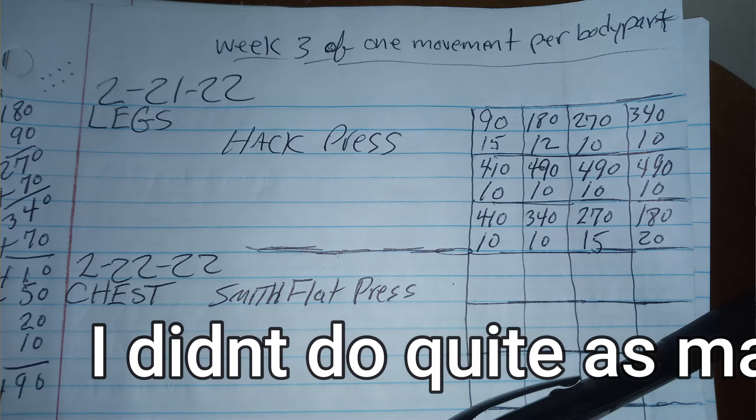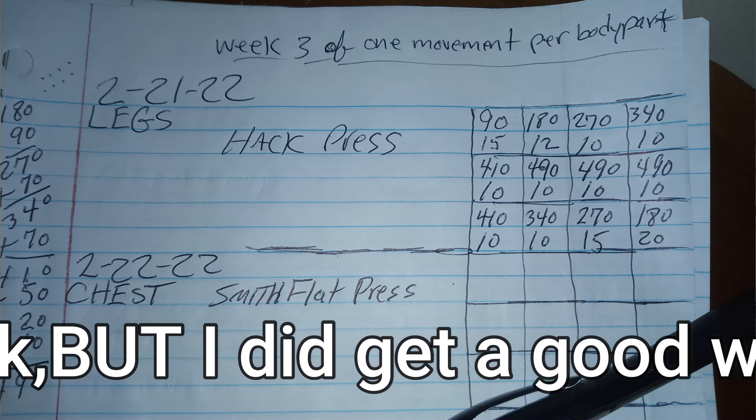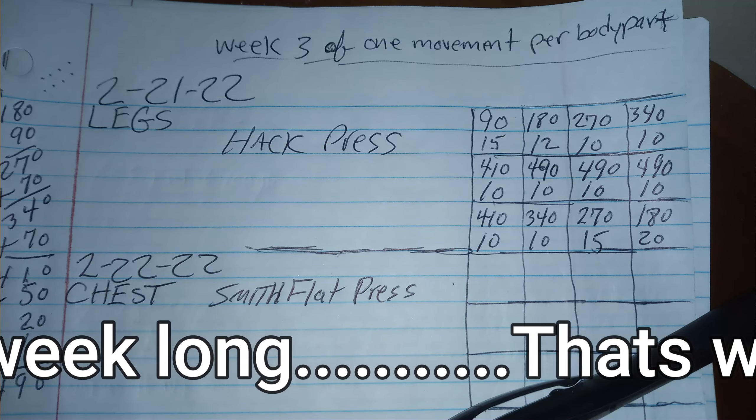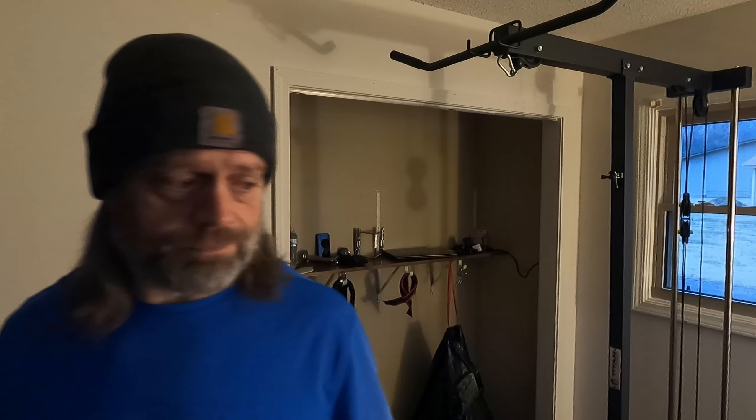490 pounds. 590 pounds. That pretty much does it. I'm going to be at 490. I'm probably going to do two or three more sets of 490, then I'll work my way back down a little bit, get in a few more sets, and get myself a nice little workout. Get this day over with.